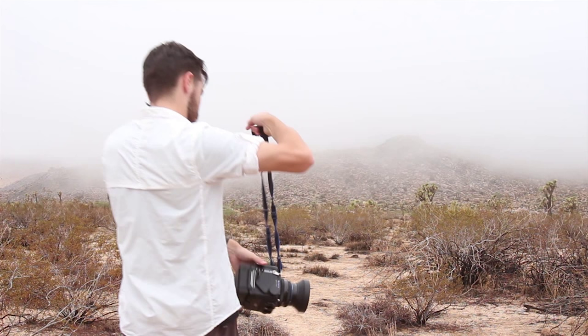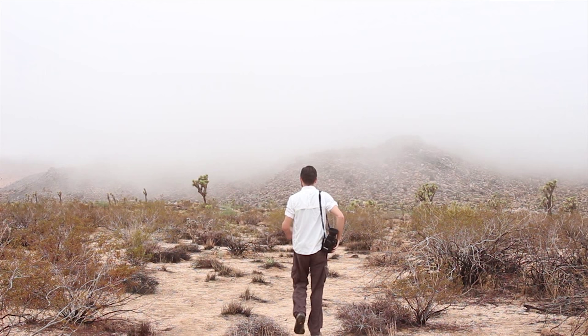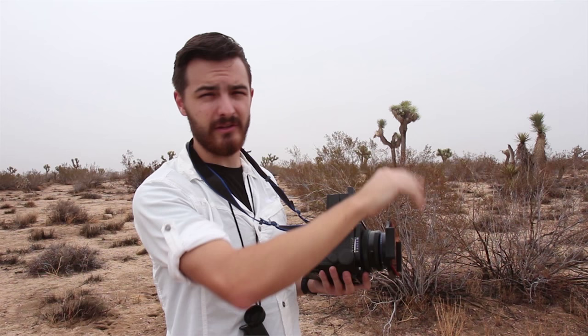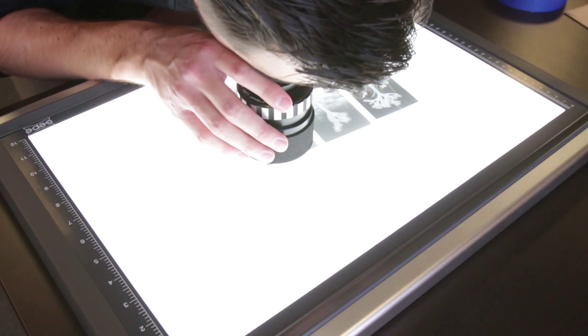The picture I'm going to do is one that I took in Joshua Tree National Park a while back — it's a Joshua Tree in fog. I actually did an on-location video of me taking these pictures, so I thought it would be cool if you'd seen that video, you might want to see the whole process of getting it printed. I'm going to be taking this negative, which is a 6x7 black and white negative on Ilford Delta film, and scanning it on an Epson V750 scanner and printing it on watercolor paper.